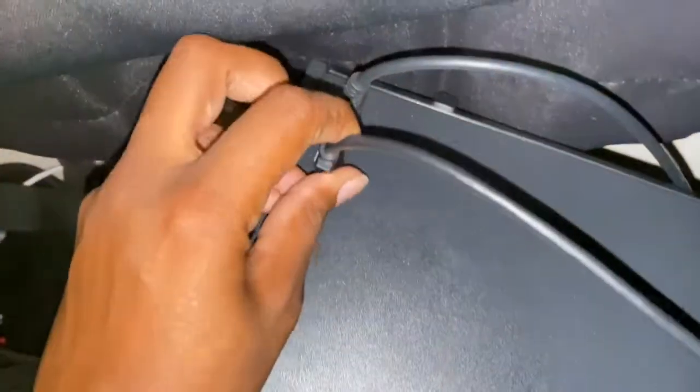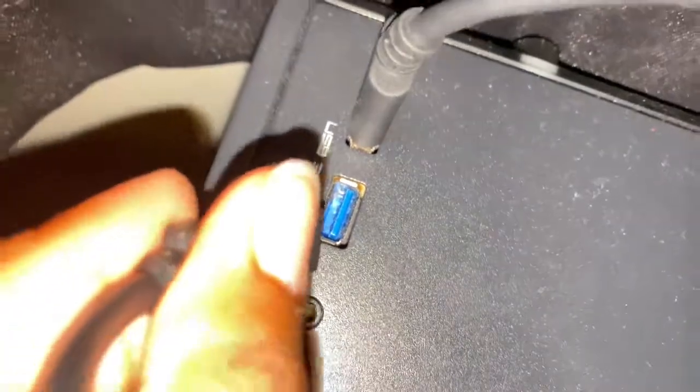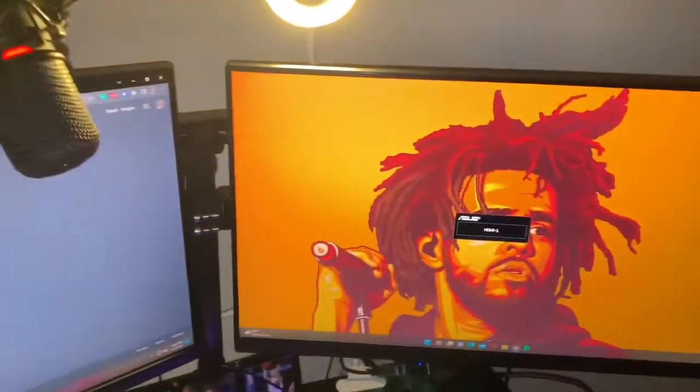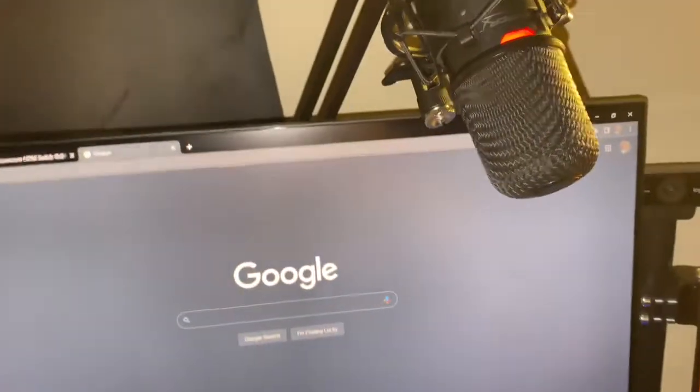Connect that USB 3.0 and your other HDMI to your other monitor for that display. This extends the display to the other screen — it doesn't do duplicate screens, this is extended — so that you can do things like drag windows from one screen to the other.